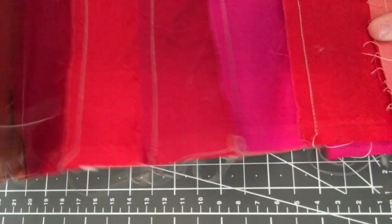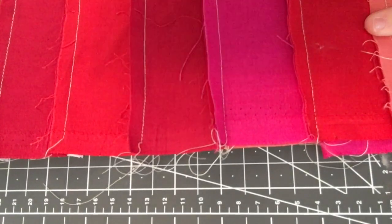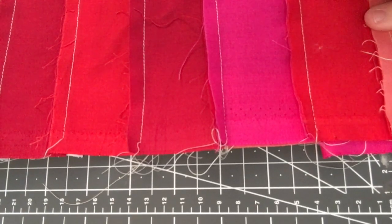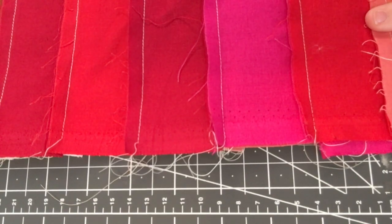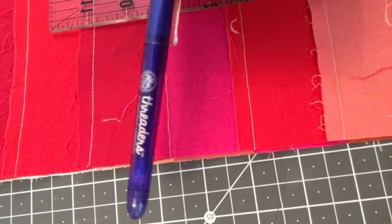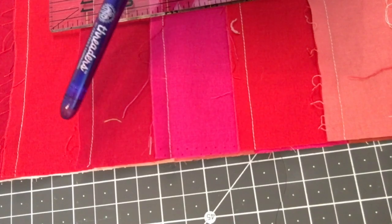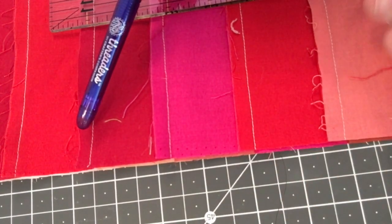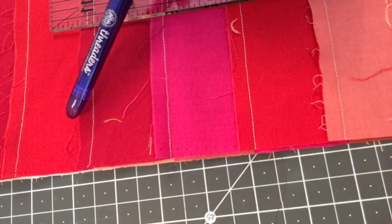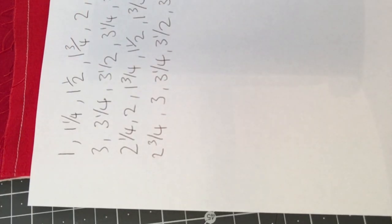Before we start cutting our strips, we want to neaten off the edge. I'm going to take off an inch from this side to remove the selvage and start from a really neat, crisp line. You will need one of our heat erasable markers because every time you do a cut you're going to number your strip so that if you drop anything or come back to this project you know the exact order. I'd also take my sheet and tick off as I go — writing it out a couple of times to be safe.